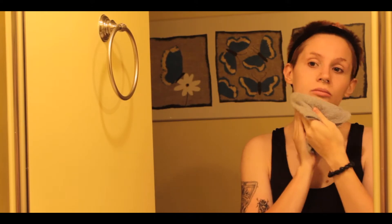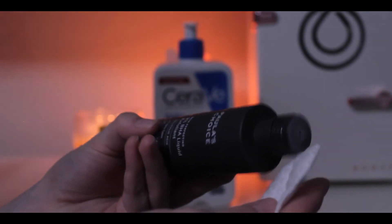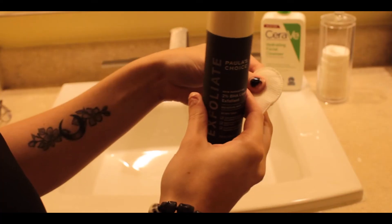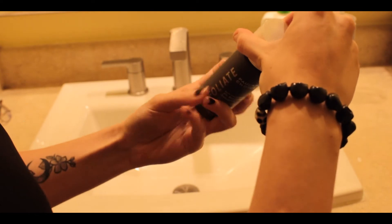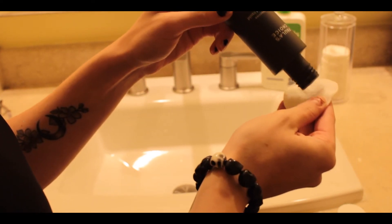Next we're going to do the Paula's Choice exfoliant. All you do is pat it onto a cotton ball. This exfoliant contains salicylic acid, which is a chemical exfoliant. Chemical exfoliants are very good for the skin — they're not very abrasive, and again we do want to be gentle with our skin. You're just going to apply this around your problem areas; usually people have problems in their T-zones. A chemical exfoliant can also help get rid of large pores or clogged pores from blackheads.